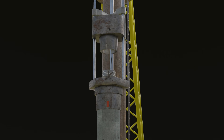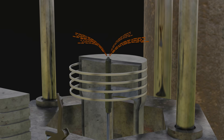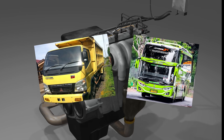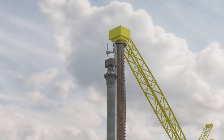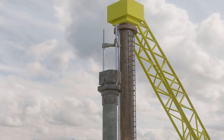Did you know the diesel pile drivers used in road construction turned out to have the same principle of operation as the engines used in trucks and buses? Hello everybody, back on my channel. In this video, I'm going to describe how diesel hammer engines work.